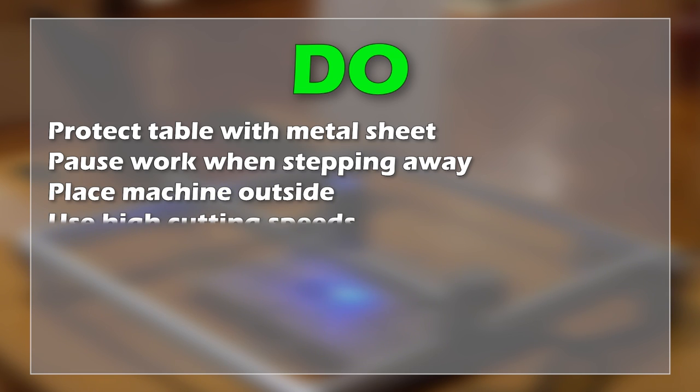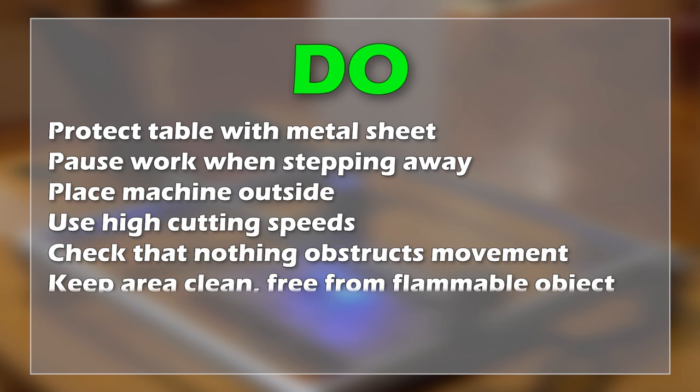Finally, even having a small fire extinguisher in your laboratory is a good precaution.